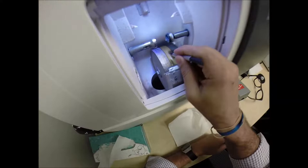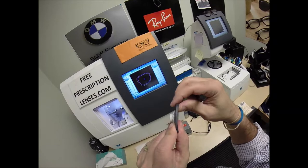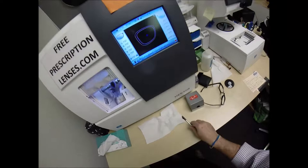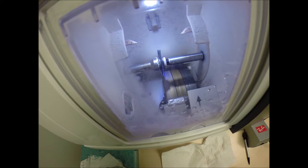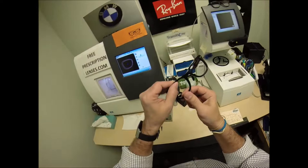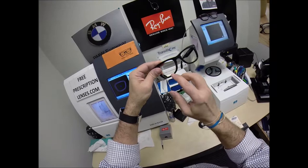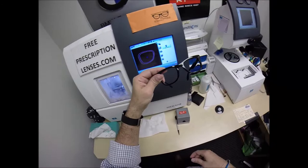I'm going to put this into the chuck — or as I like to call it, the Charles — and hit the retouch button; now it's going to take a quarter millimeter off. The reason I'm taking it down is I don't want to force the lens into the frame, which would cause the frame to stretch — or what we in the industry call roll. If you imagine your frame is like a gutter, if the lens were too large it would cause the bottom of the frame to roll outwards, giving an ugly cosmetic look as well as shortening the life of the frame.